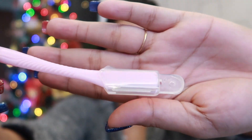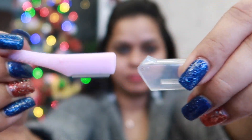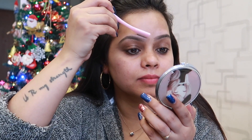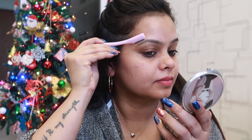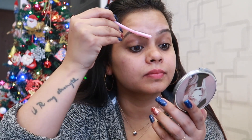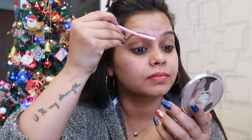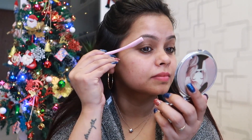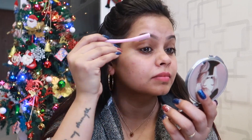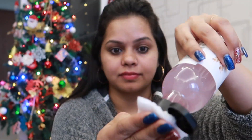First of all, in winter time avoid threading because your skin is dry and sensitive — threading can irritate it. I prefer the shaving method, which is very good and I have been following it for a long time. It doesn't cause any harm because my skin doesn't have rough hair. If you are a beginner, please be careful.